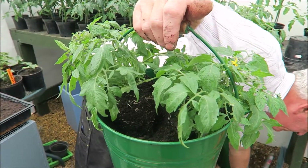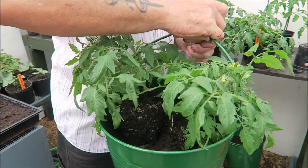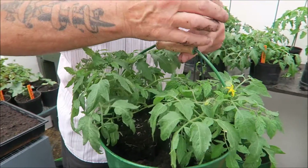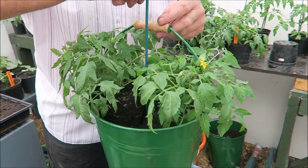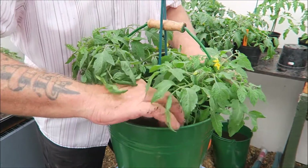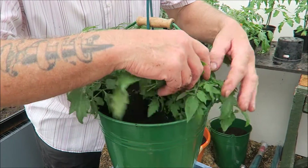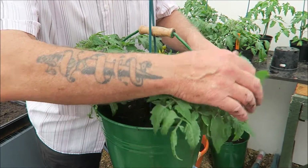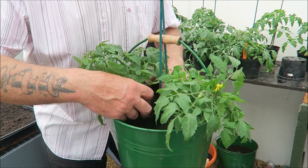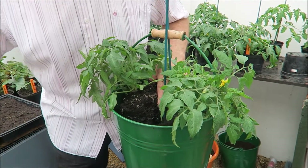I'll just get a couple of sticks. I can't hold this handle and do it, so if you put a couple of sticks in, just hold the handle — that's it, now we can see what we're doing. Get all the leaves out. Anything broken, take them off — don't leave them on.